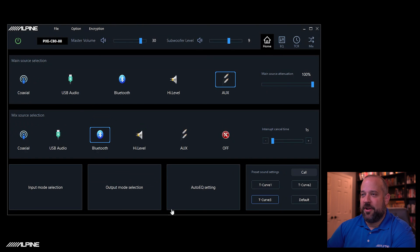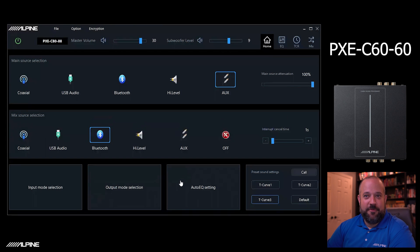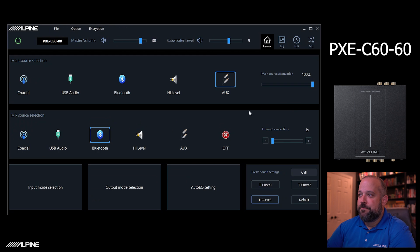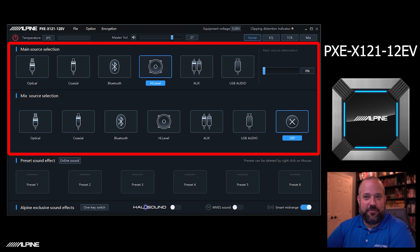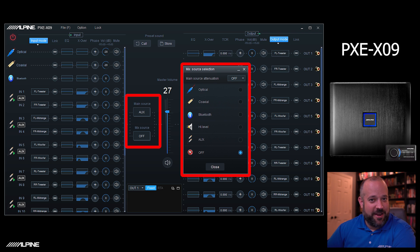As far as what DSPs feature this option, it's actually a lot of them. The PXC C80-88, which is the Optum 8, as well as the C60, which is the Optum 6, have the exact same feature. You can also find this on the HDP D90, which is the Status DSP. This is also on the PXC X121-12EV, which is our new EV-oriented but also general-purpose DSP — we'll put a link in the description for an overview on that. The PXC 0850X also has this feature, as well as the X09. For those of you that still have those DSPs, this feature is in those as well.